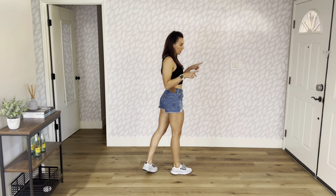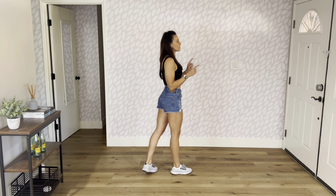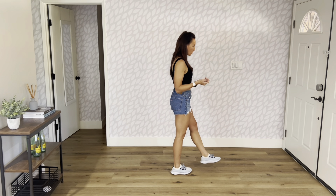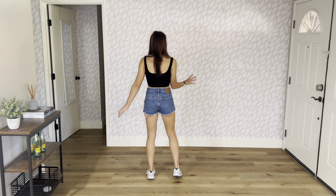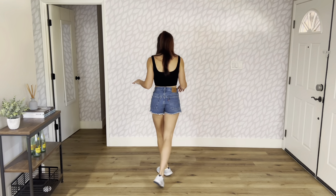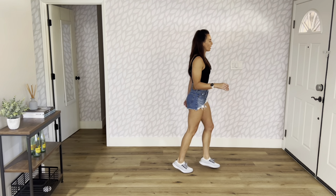Sort of turn on that second sailor because you're going to shuffle towards your 3 o'clock wall. So left foot comes forward, shuffle, step. That's the whole eight count, so let's count it out here. It's one, hold, two, three and four, five and six, seven and eight.